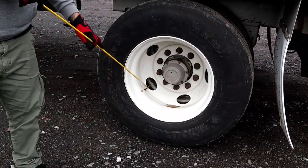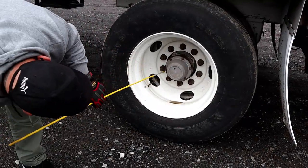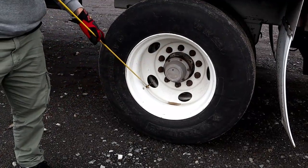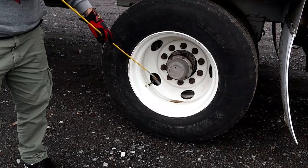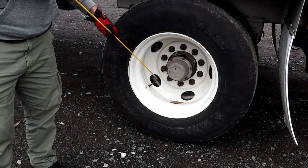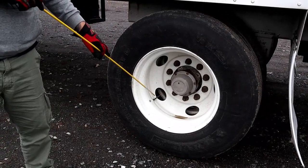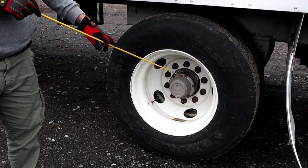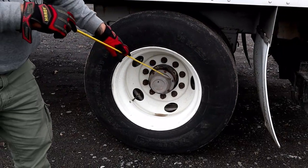We have our metal valve stem and cap, dual. We have one here and one here. They're properly mounted secure, not bent cracked or broken, and there are no leaks. The caps are in place. With a tire gauge, you will check to make sure that the tire is at the manufacturer's specification, or no less than 100 PSI. Then we'll look at our hub seal, properly mounted secure, not bent cracked or broken, no leaks, and it has all of its hardware.